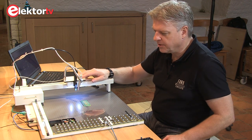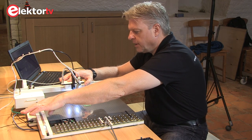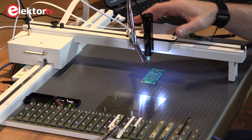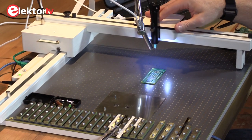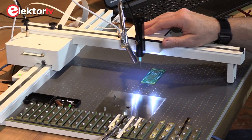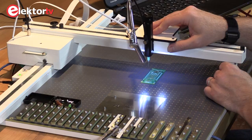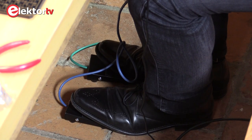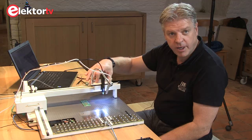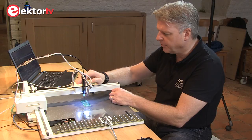The machine itself has three functionalities. I can move the head freely around and use only the suction of the vacuum to pick up components and place them anywhere I like. Or I can fix the Y-axis if I have an array of components along it — then I can freely pick up components and move up and down along that fixed axis. This is very handy if you have a range of components.